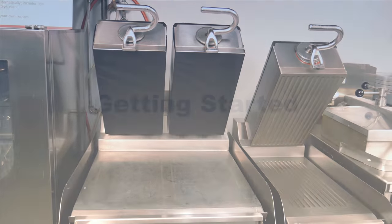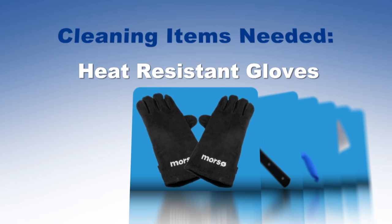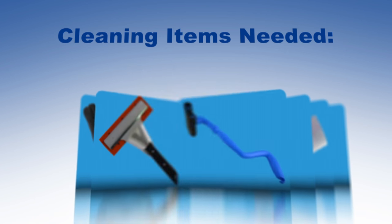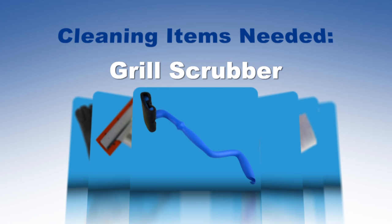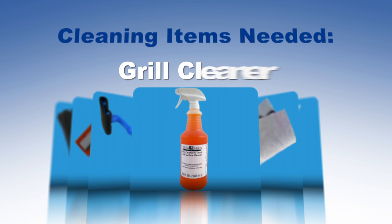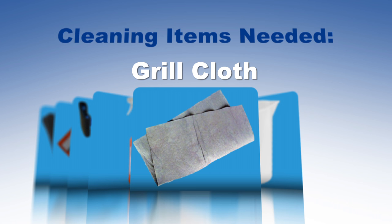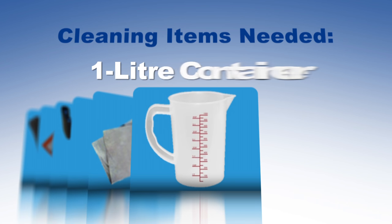Before you perform the cleaning you will need the following items ready: heat resistant gloves, grill squeegee, grill scrubber, a spray bottle of grill cleaner, a clean grill cloth, and a one liter container.